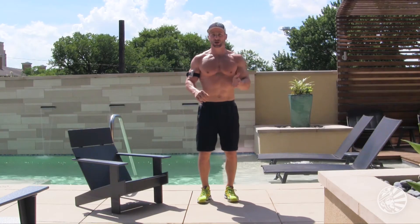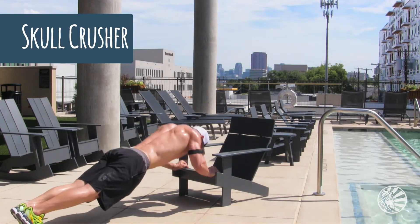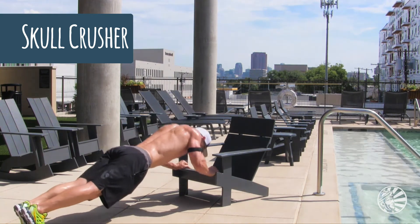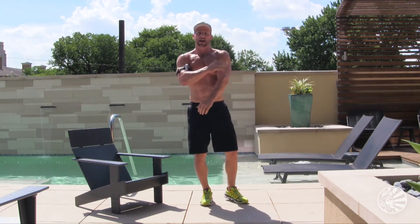Then the last exercise, your second tricep exercise, is going to be a skull crusher off the bench. You're going to put your hands on the bench, keep your elbows tucked in, and bend the elbows, taking your head towards the bench. A lot harder and more difficult, but great for overall development in your triceps.